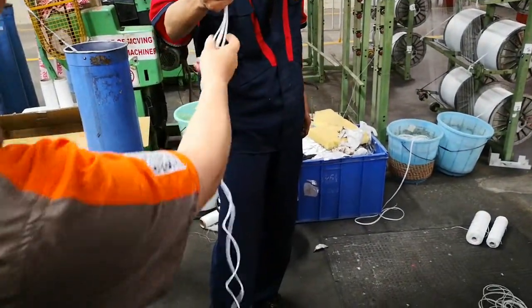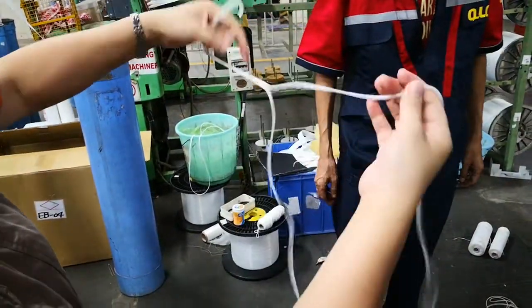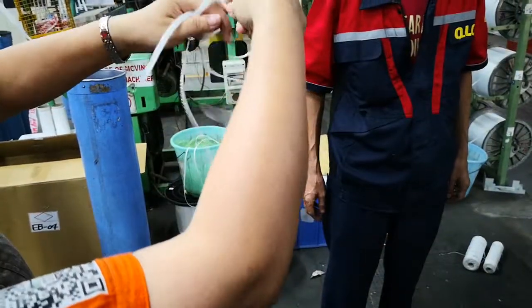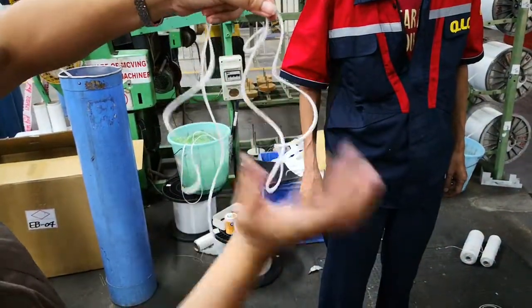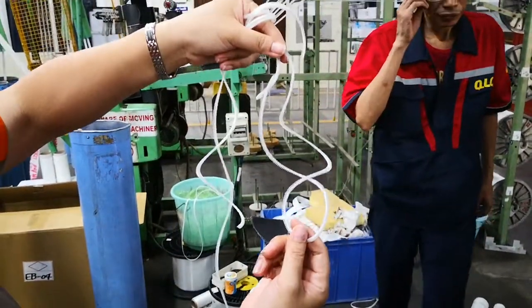But if the temperature is too low, let's see what we have here. If the temperature is too low, it makes them stick together. So it means too low.